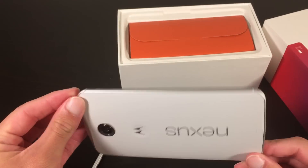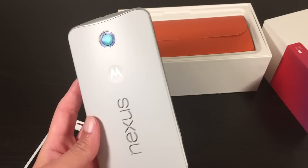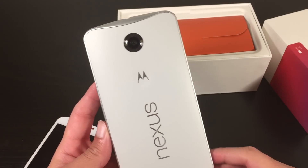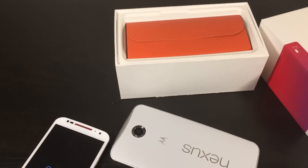So this is the Nexus 6. I'll have a full review up in a week or so. Be sure to check out my blog at swifttechreviews.com for that, and subscribe to my channel here on YouTube. Thanks for watching.